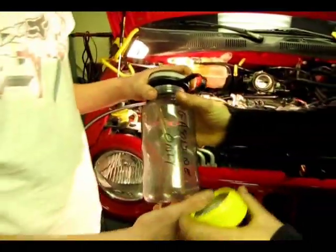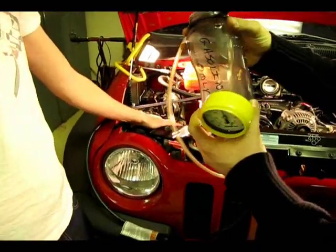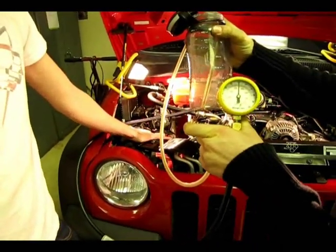Our next test is going to be a fuel volume test. We're going to be testing how much fuel comes out of the gauge in 15 seconds.